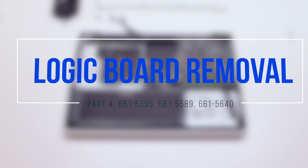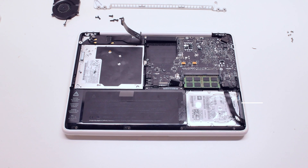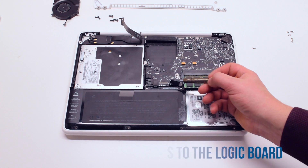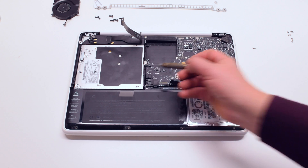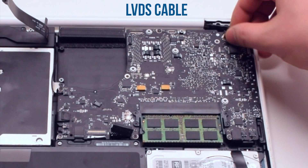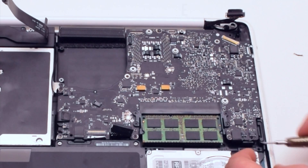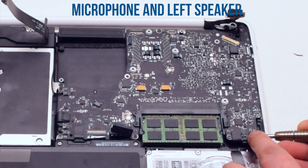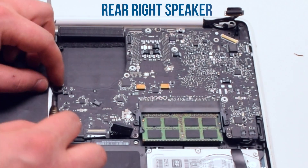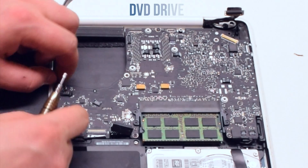Logic board removal. There are 12 connections to the logic board. Remove the LVDS cable first. Next, the microphone and the left speaker cables.